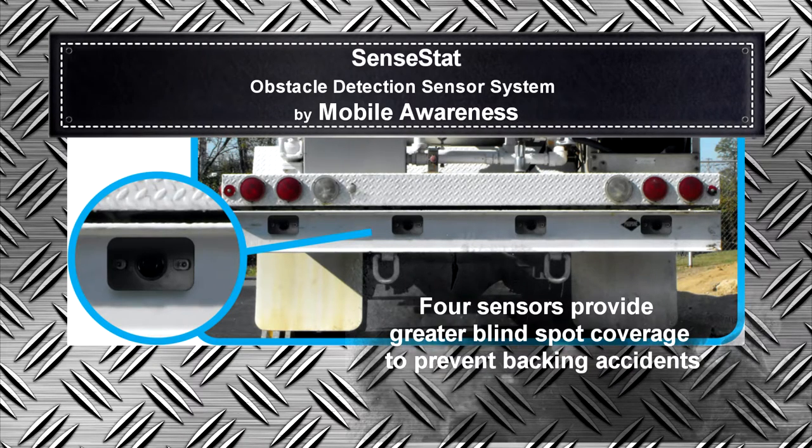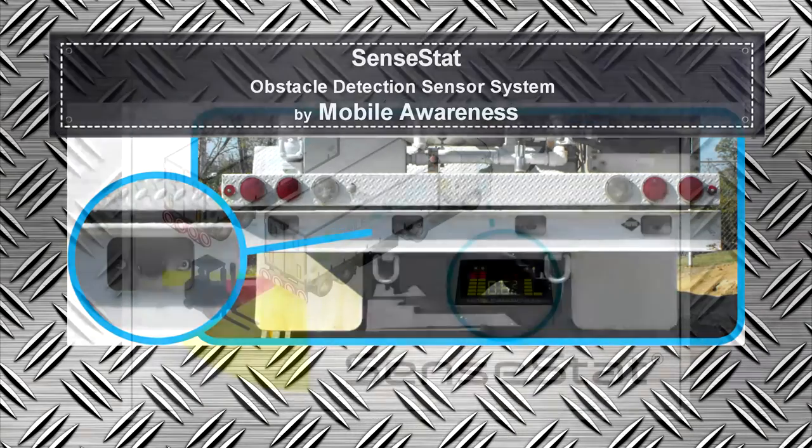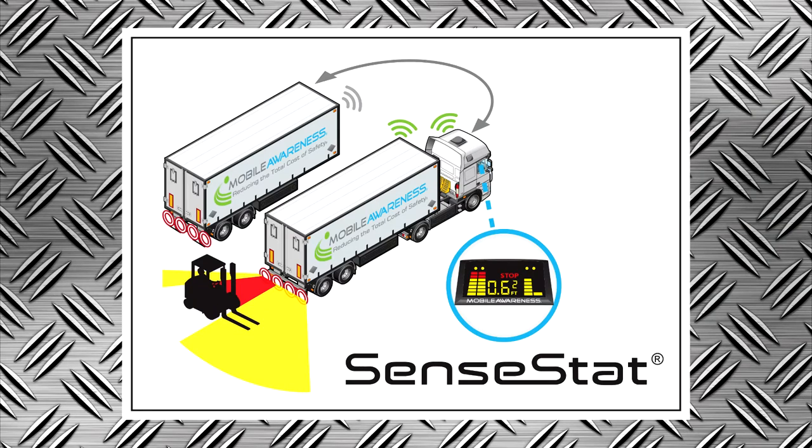Sensors can also be mounted on top of vehicle corners for overhang protection. SentStat Wireless provides the same solution as the wired version, but comes with the ability to swap trailers with the push of a button.